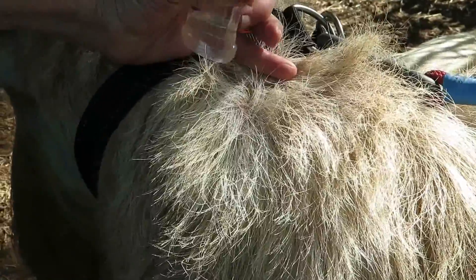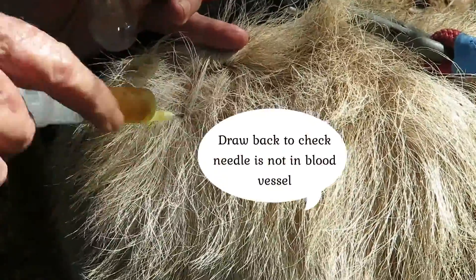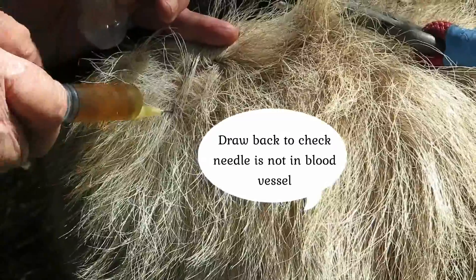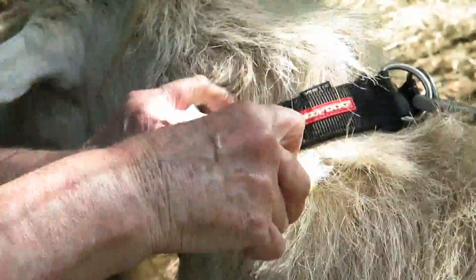You can see that I'm in that green shaped triangle. Insert the needle at 90 degrees. Then withdraw and make sure you don't get any blood going into the syringe, and then inject.